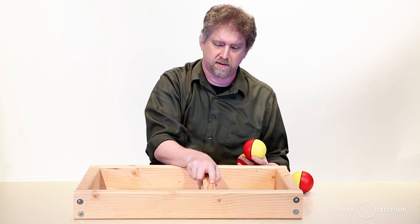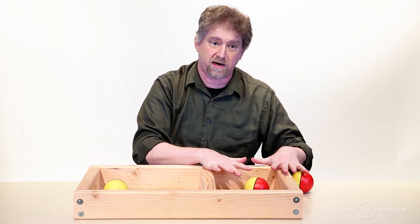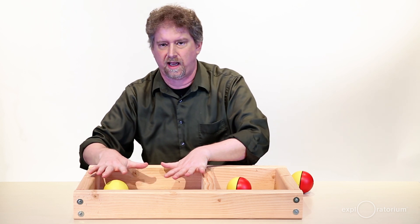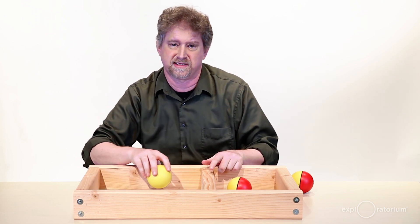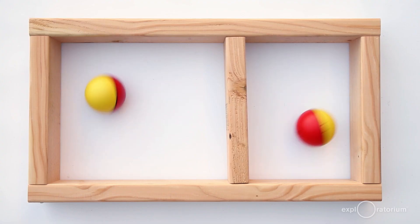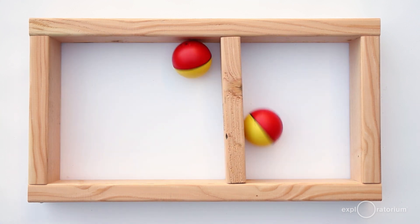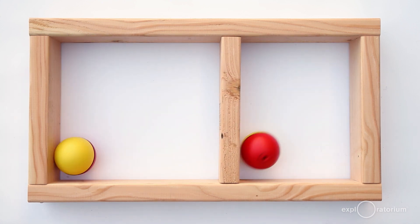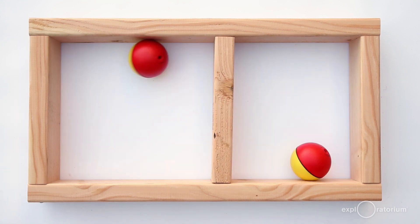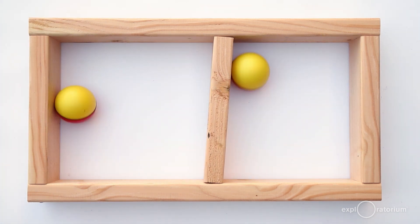Then you can start using the slider as well. Put the slider off to one side, then put the two weasel balls in. This side will have less area for the weasel ball to move around in, so it'll hit the slider more often. The other side has more space, so the weasel ball will hit the slider less often. The slider will get hit more times from the crowded side and start drifting toward the open side. Eventually the areas will be the same and the weasel balls will hit the slider about as often from each side, leaving it in the center — and that's how pressure can equalize between two chambers.